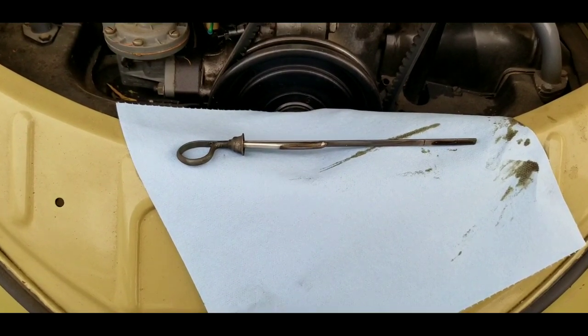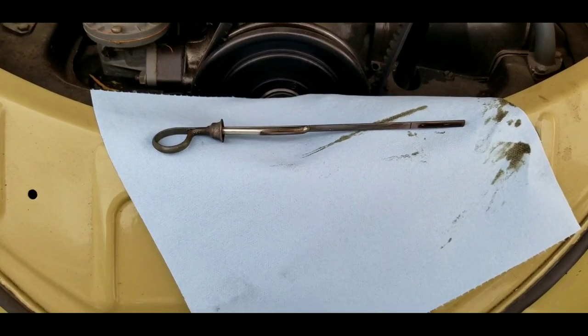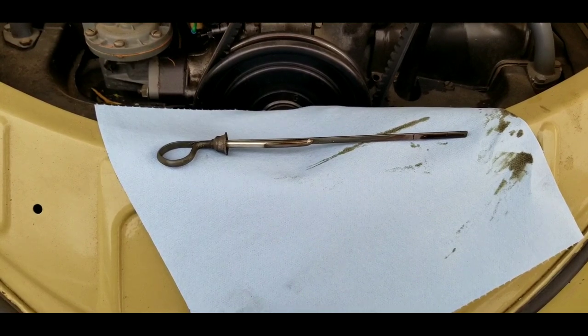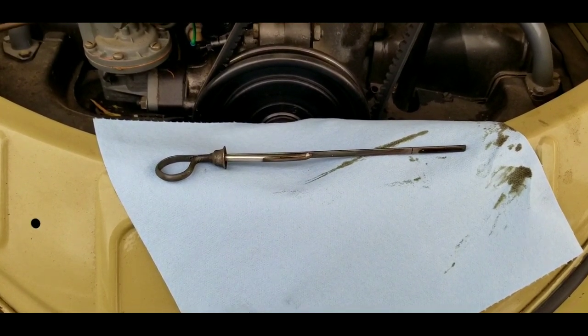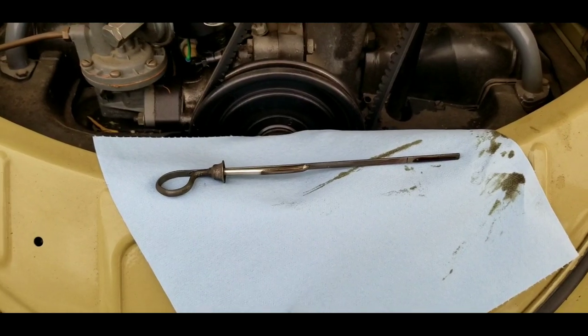Did you really think I was going to make a video on just pulling the dipstick out and seeing if it's between the two lines? No. This is a lot more than that. If that's what you thought this video was about, you need to watch the whole thing. There's a lot of really important information in here.